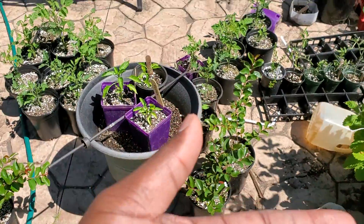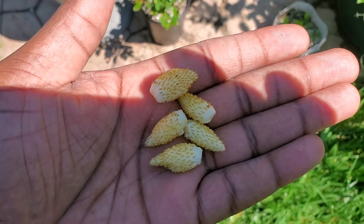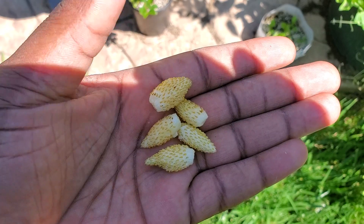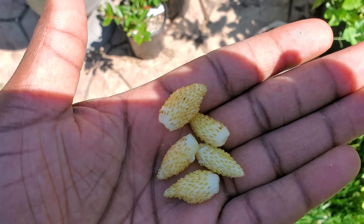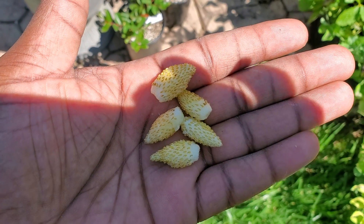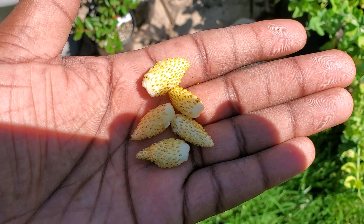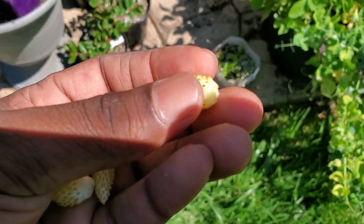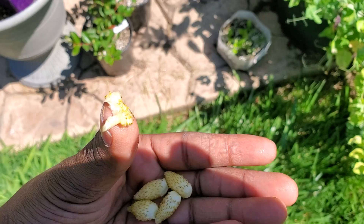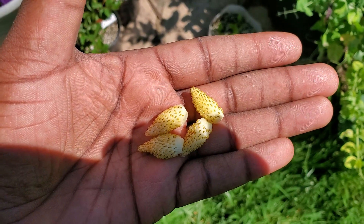These right here are not pine berries — these are yellow wonder wild strawberries. After eating these I don't even know if regular strawberries are real strawberries anymore. Let me try one real quick. They're super soft — the red ones are usually pretty firm — but these are different.